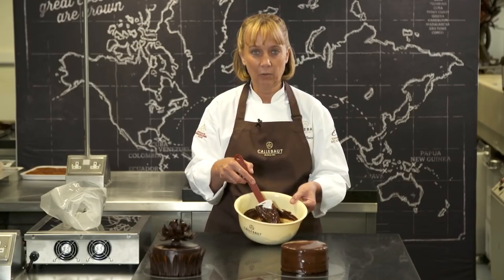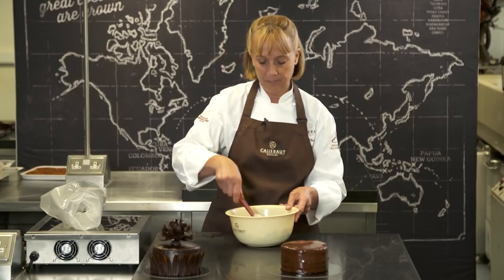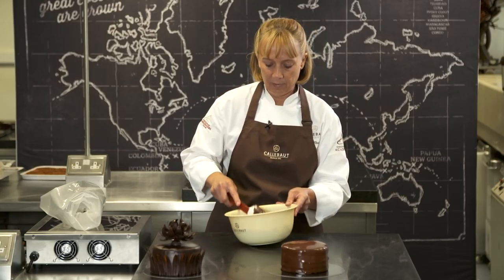With the same ganache that we've used to glaze the cake, if we let it set a little bit and then whisk it, we can get something called a whipped ganache, which is really nice for piping around the edge of your cakes. So I'm just going to give it a bit of a stir and then whisk it.